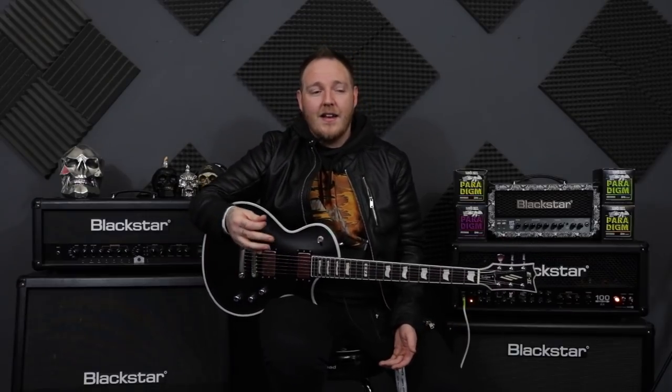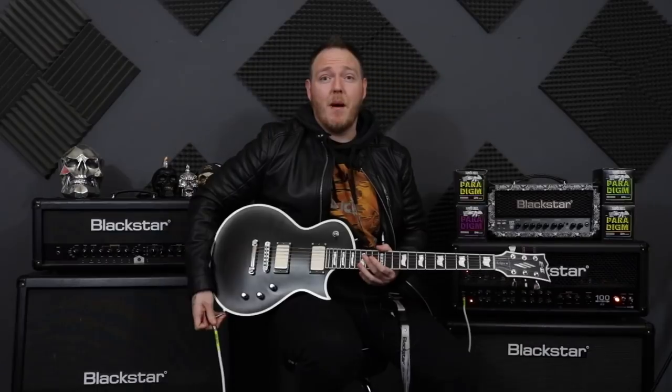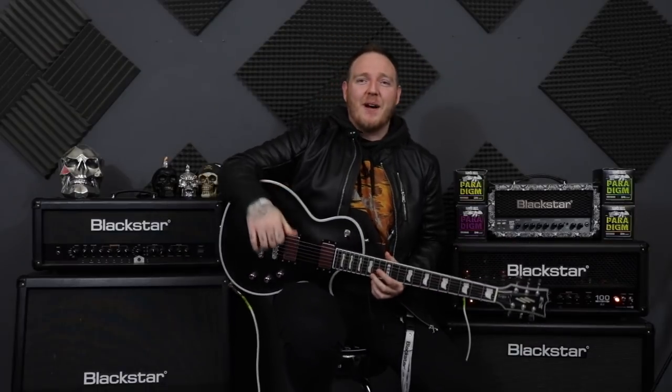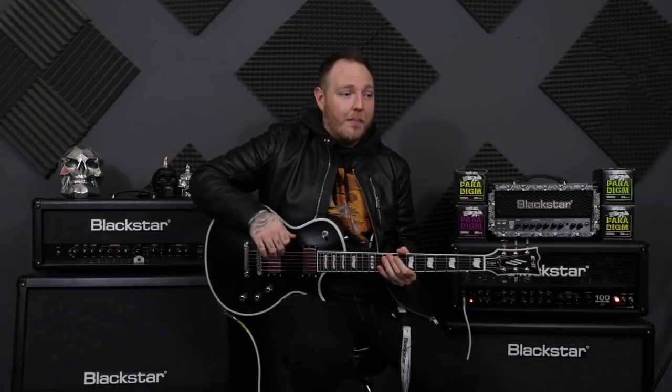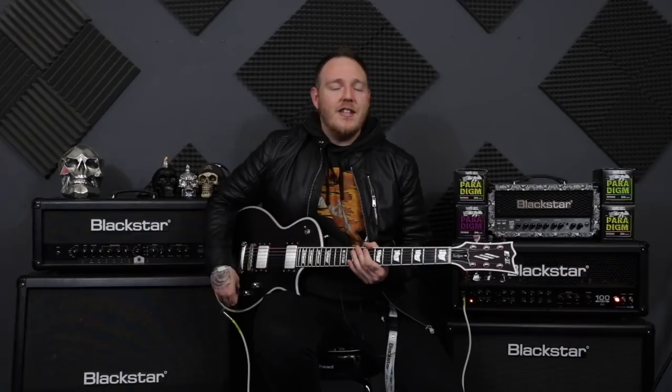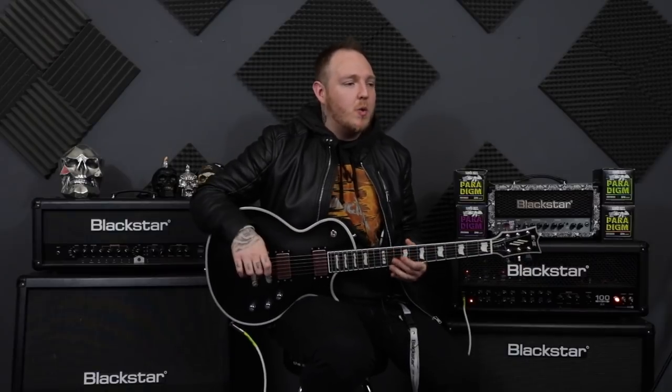All you need to do is just slow it down — it's that simple. Take a riff. A riff that comes up a lot that I get asked about is Battery by Metallica, and I'm going to be using that as an example today. You just need to slow it down. You know how it's played, you know all the notes, you know the picking patterns and all that — but you just need to slow it down.